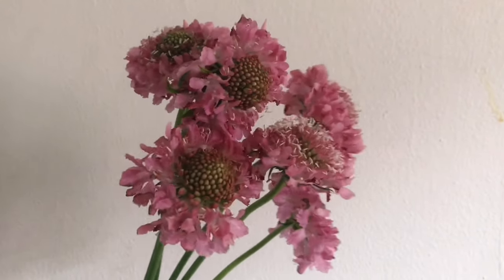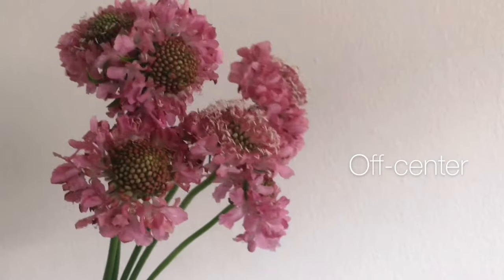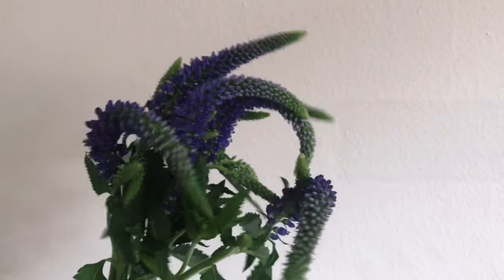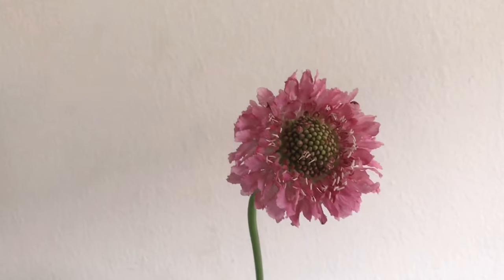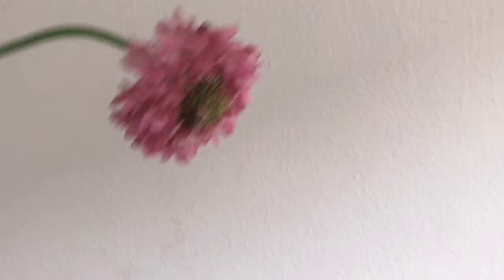Hand holding flowers is a popular photo you'll see of mine. I like to place my flowers off center so you can see the background. Speaking of backgrounds, I like taking pictures on solid color white backgrounds. Flowers come in all different colors, and I don't want my background fighting with the flowers. Also, it's just easier for me to find white backgrounds.